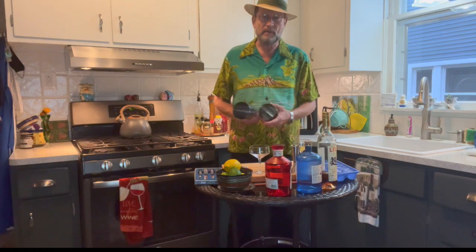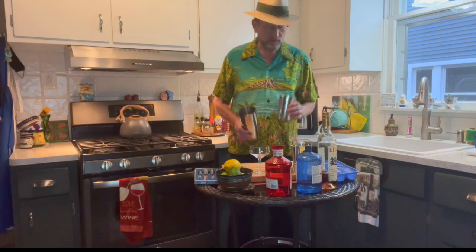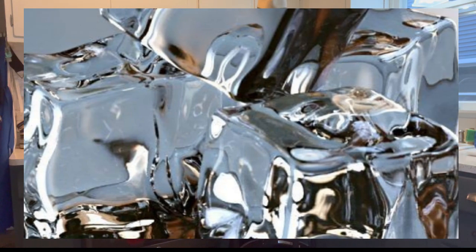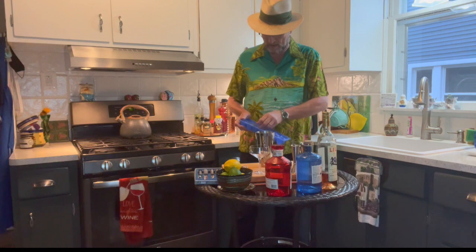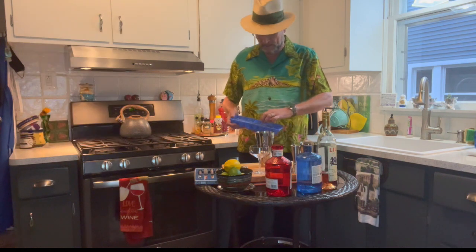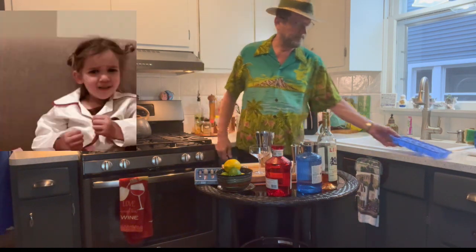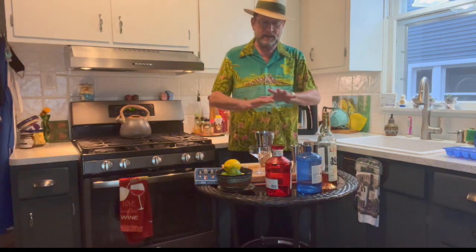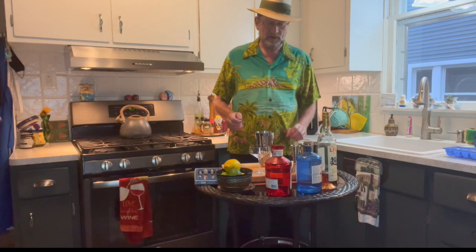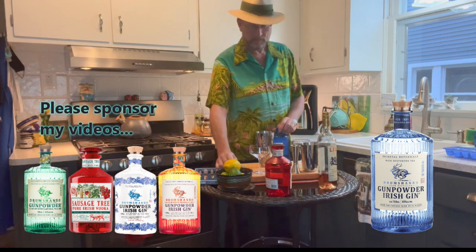First thing you're going to do is start with the cocktail shaker — that one thing I said you never use. I prefer a Boston shaker, which comes with a little cup and a larger one, or you can use a 16-ounce glass that fits into either one. Now, another rule-breaker: I'm fond of large clear ice cubes, but on this one I've just got regular purified water ice cubes. We're not worried about clarity here — we've got a lot going on and we're going to shake this to get those slivers of ice going in the martini.